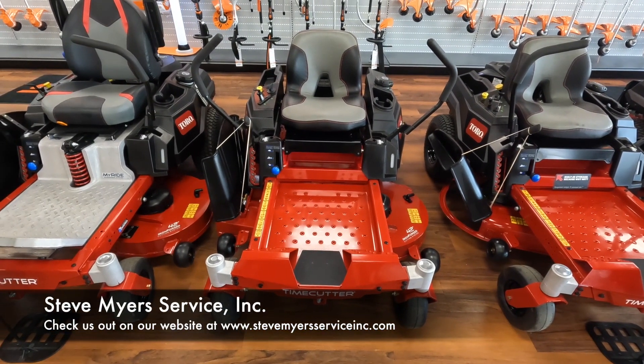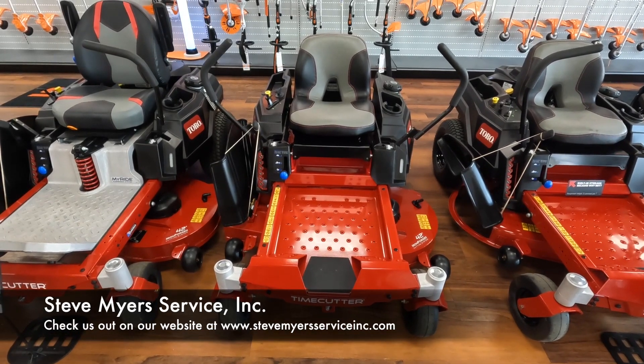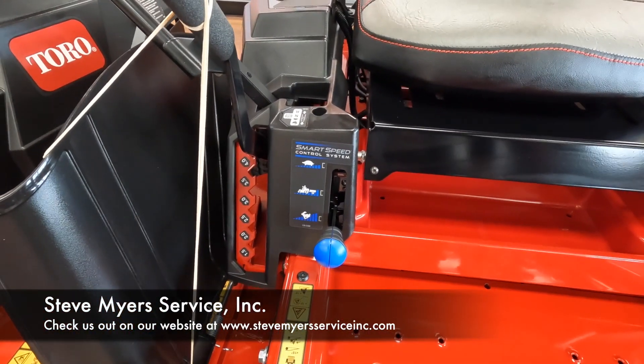Hey guys, Caleb here with Steve Meyer Service today to talk to you about the Toro Time Cutter 42 inch with the fabricated deck. First off, we have your smart speed control system right here.